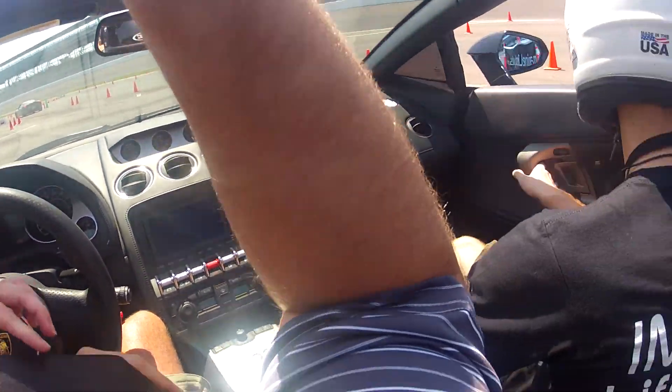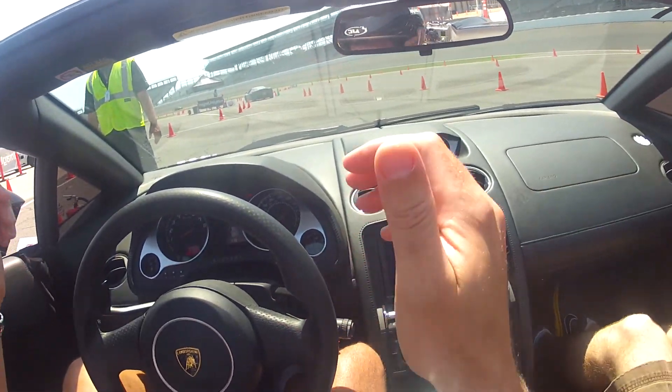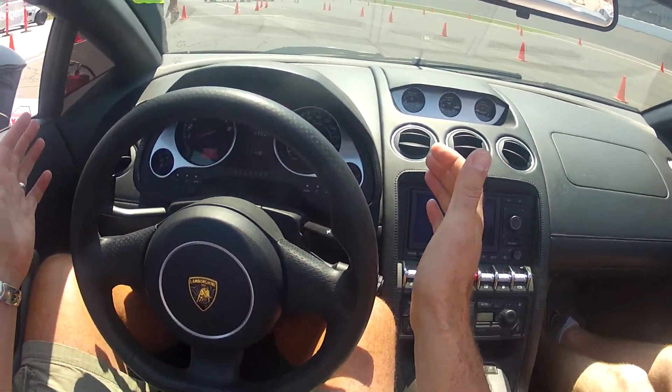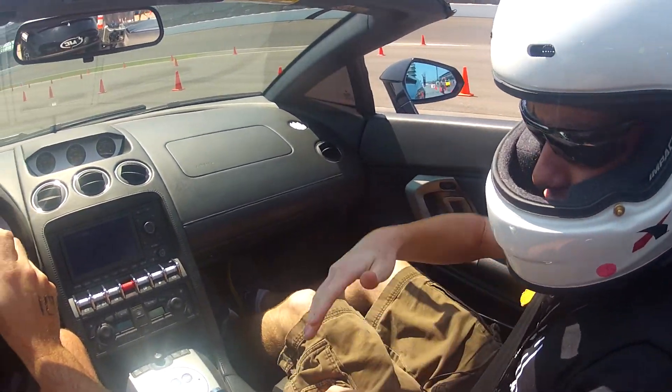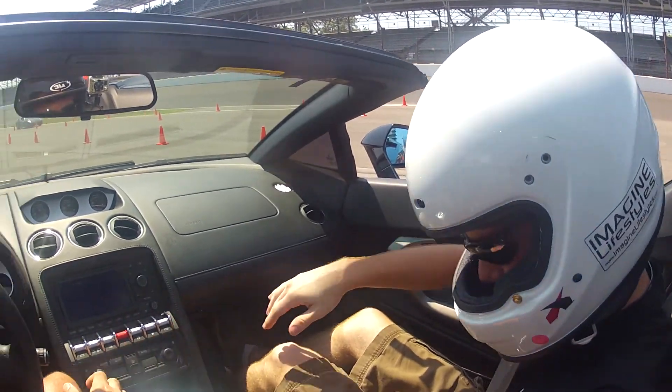Here you go. Put your elbow underneath. How you doing? Good, how are you? Good. I'm James. James, I'm Cam. Nice to meet you. Nice to meet you.